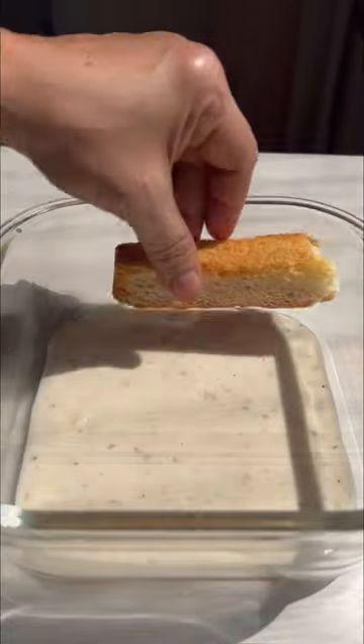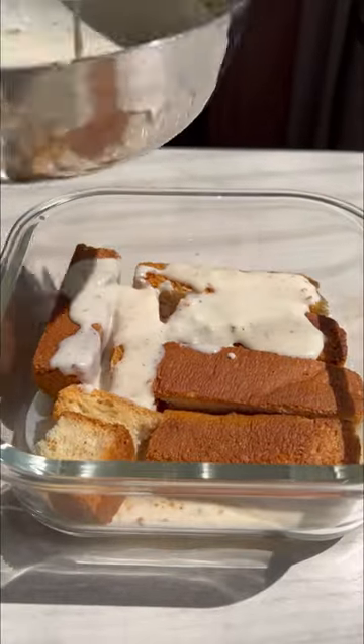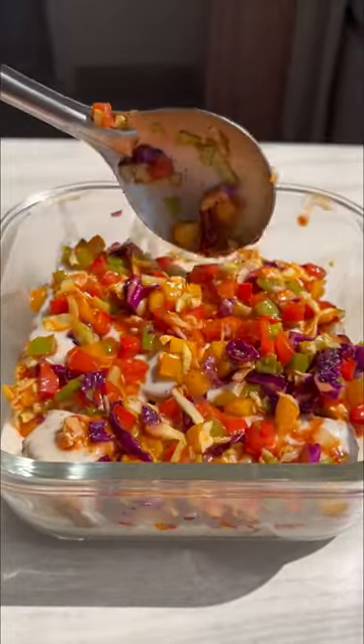You probably know how to make the classic white sauce, so why waste time showing that? Let's quickly assemble! The toasts that you see here are the ones we eat with chai and are in jeera flavour. Alternatively, you can add normal bread too.